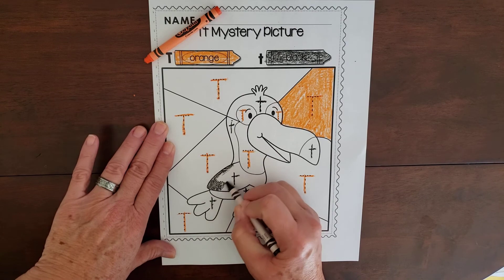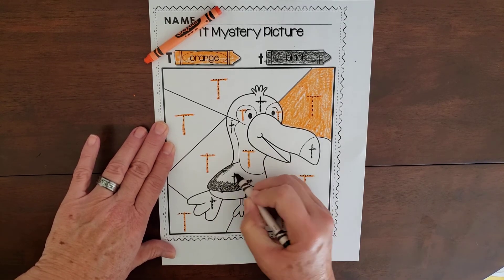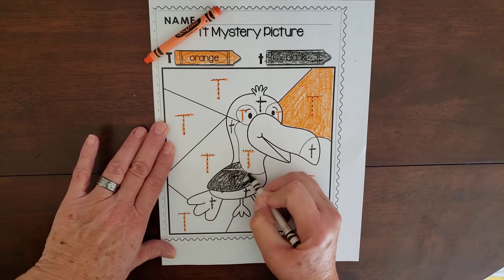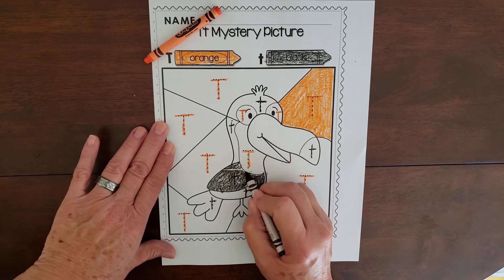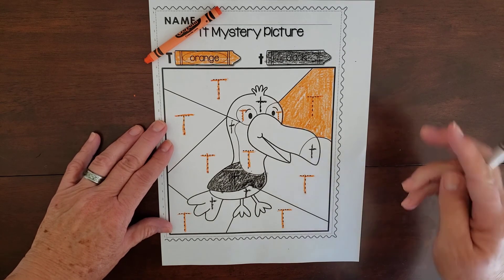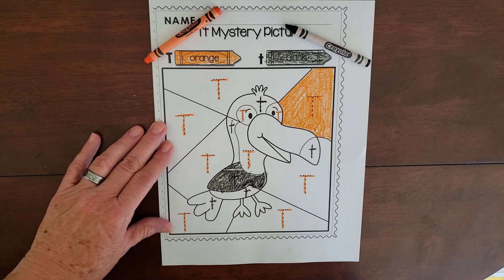Some areas are black and some are orange. You're going to go ahead and finish this all on your own — I don't think I have to do it with you, that would seem silly! Can't wait to see your finished letter T and toucan. T, T, T!